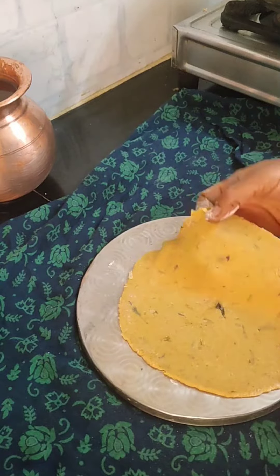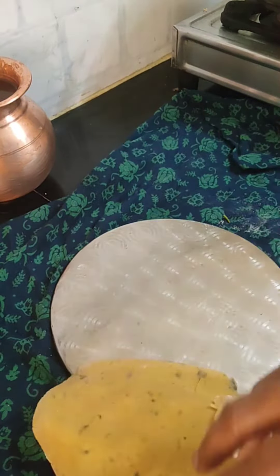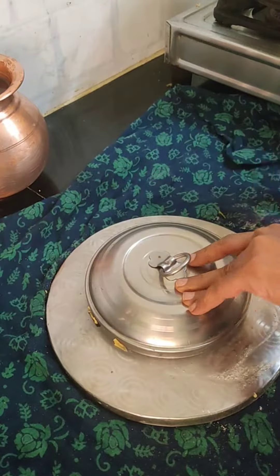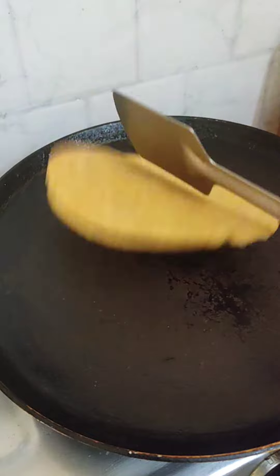If we have a round shape, we will have a box cap. We will make a round shape and make it even. We will make a bite. Now we will use a new way to make a taste.